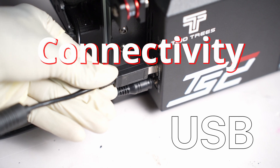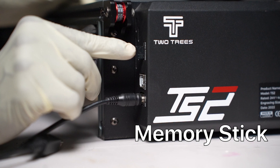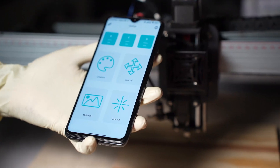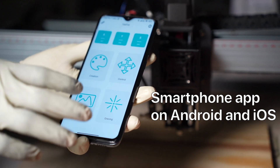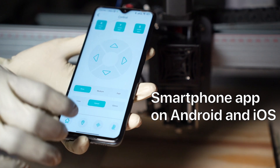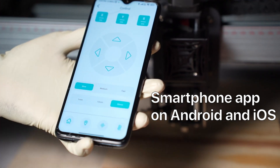On the connectivity front, you can use USB, Wi-Fi, or a memory stick to run files, and the TS2 is compatible with Lightburn and Laser GRBL. 2Trees also has a smartphone app available for Android and iOS. I haven't used it much because I'm a Lightburn fan, but I did try it and found it's a decent app with all the basic functionalities.